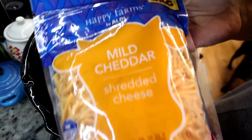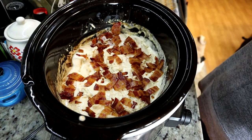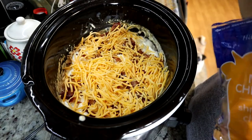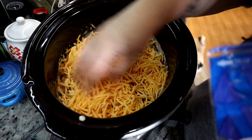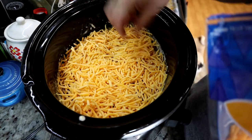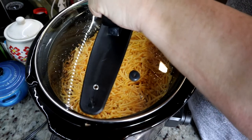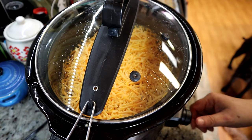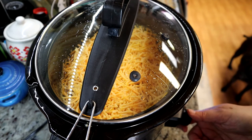And the next thing is some mild cheddar. What I'm going to do is just put it on top, just like that — cover it up. Then I'm going to put the cover back on it and cook it on low for one hour, because I want that cheese to melt. Then I'll show you guys what to do at the end.